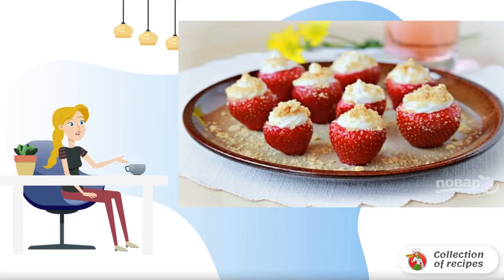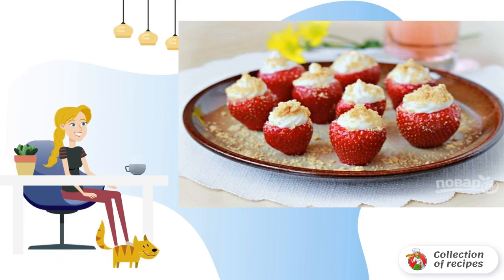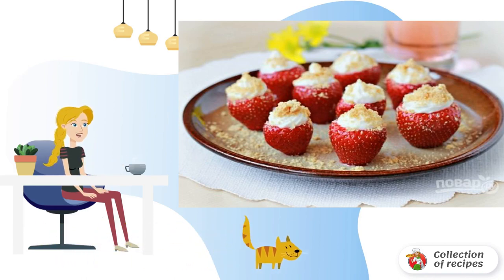If you like light desserts with a minimum of hassle, I definitely recommend paying attention to this recipe. Juicy fresh strawberries, the most delicate filling, and crispy crumbs — it's unrealistically delicious.